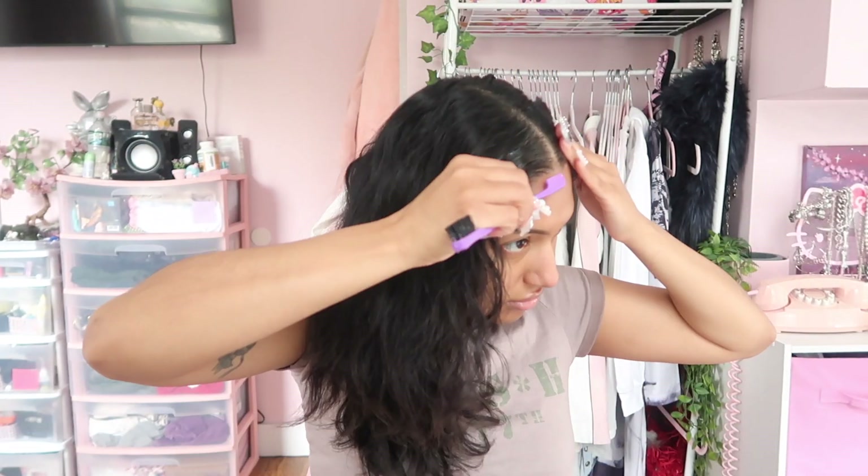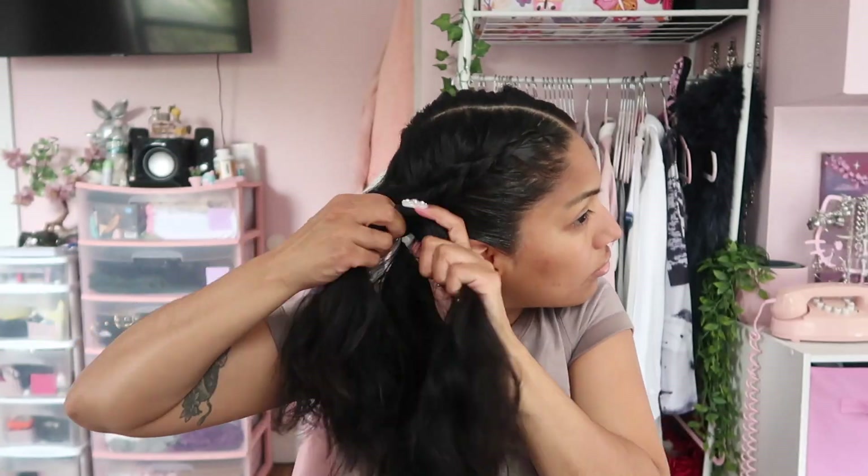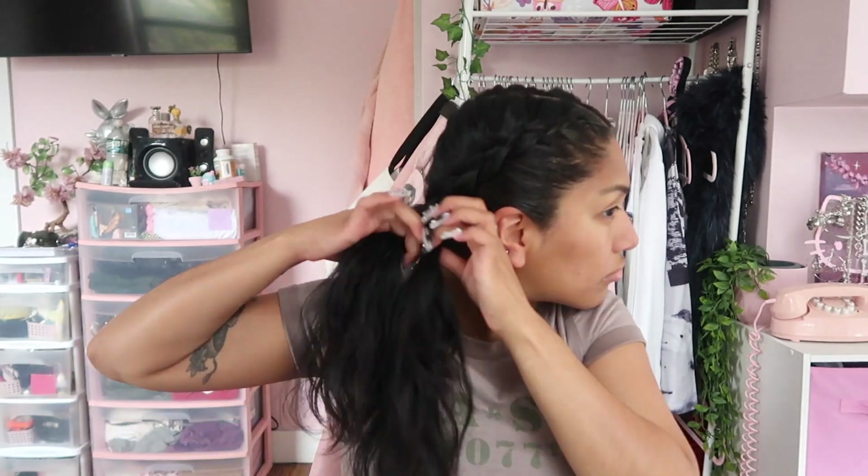Shoutout to Tanash Hair for sponsoring this video — now let's get into the install! First things first, we need to detangle the hair. I've just wet it a little bit to give it some texture, then part it down the middle. I'm gonna take some gel to make sure the edges are slicked back and I have a clean part down the middle, and then we're just gonna start braiding.